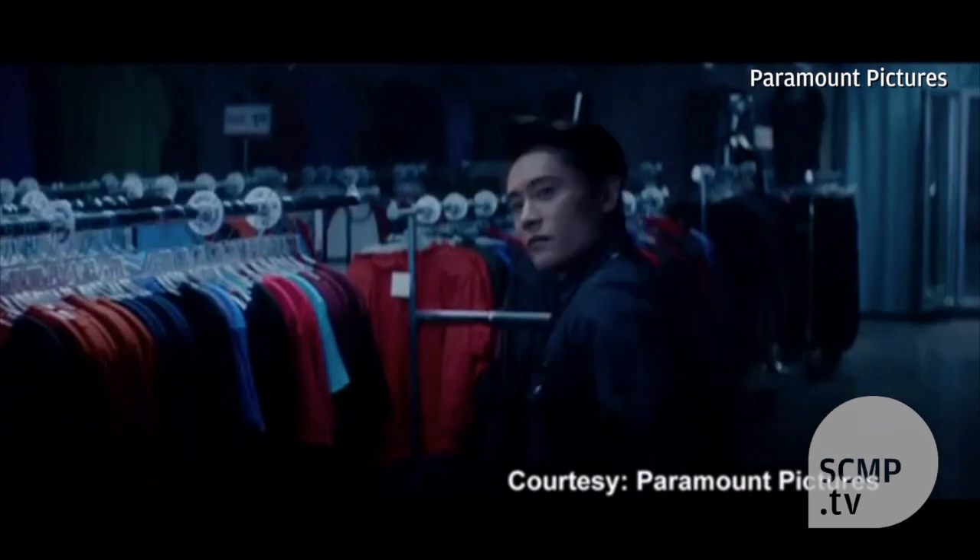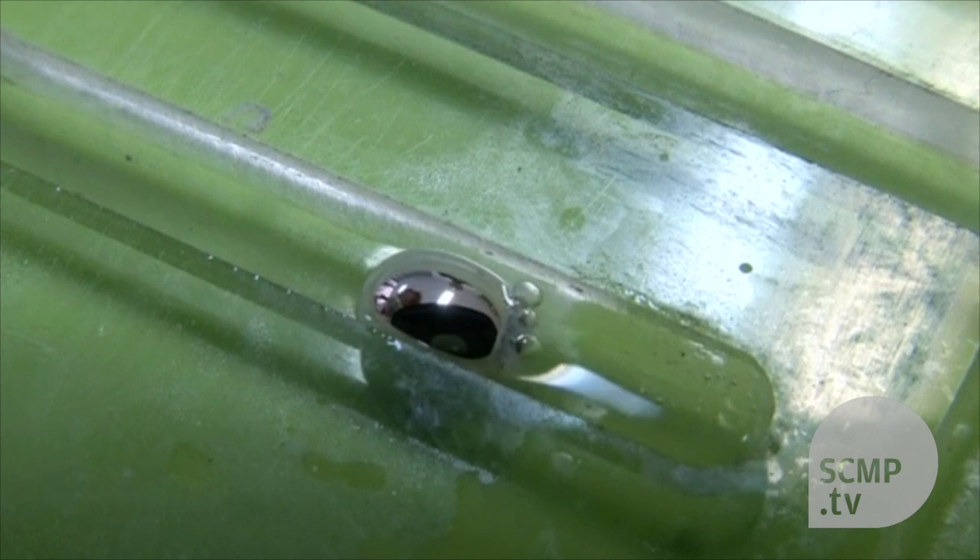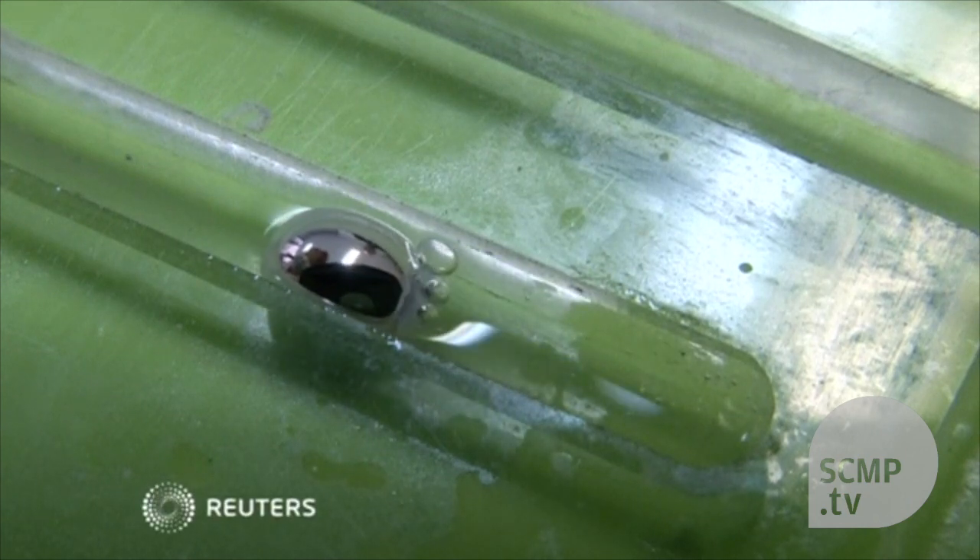Comparisons to a deadly Terminator-style robot may be a bit premature. But the team say a metal that can convert chemical energy to mechanical energy could eventually lead to the development of liquid robots.